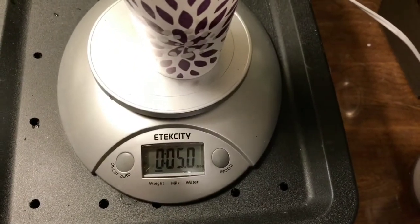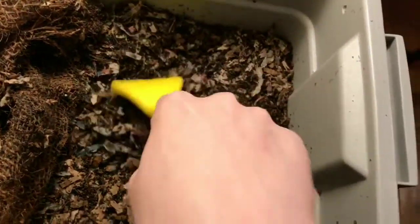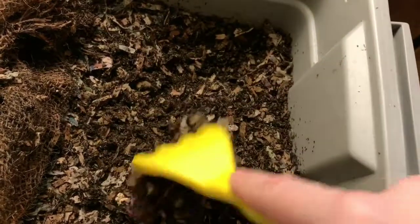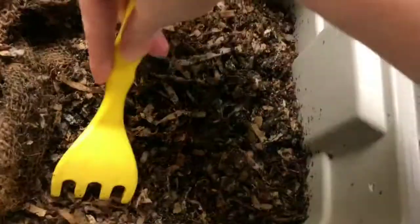Let's go to the bins. Here's our blended scrap bin that we peeked in on in the middle of last week, and they had just demolished those green beans. Going through here, there are worms all over but I don't see any signs of food.